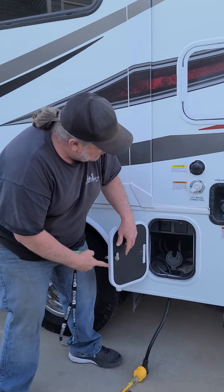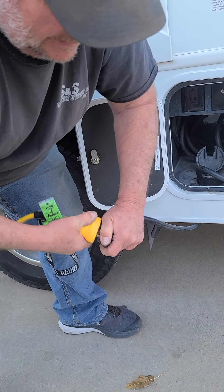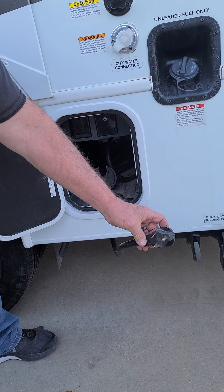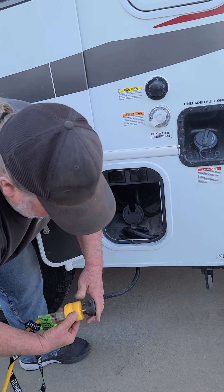This door has your power cord. This is the 30-amp cord that comes with the motorhome and plugs into the other end of that little adapter I showed you. We have it plugged in right now just to keep the batteries charged for the next customer.